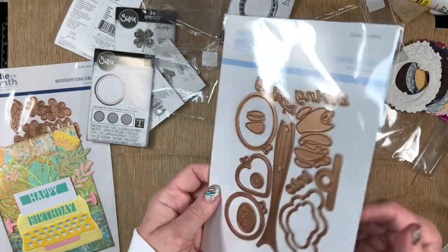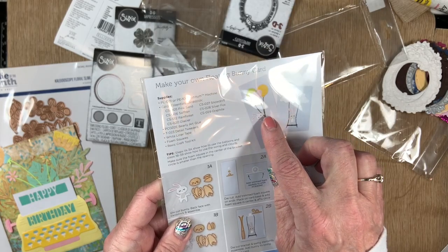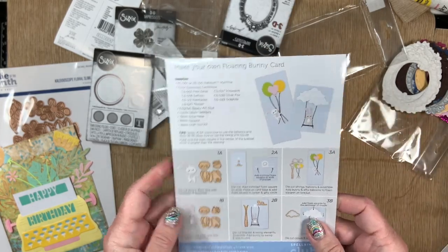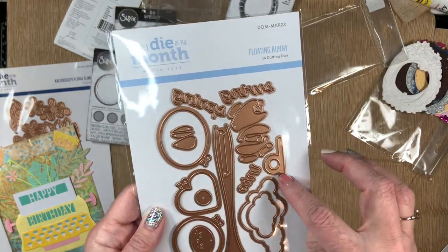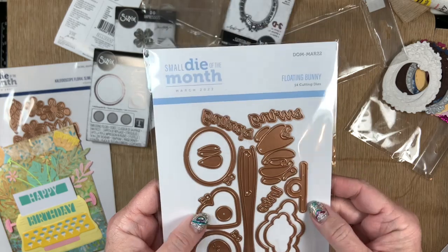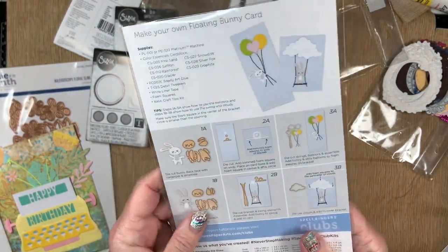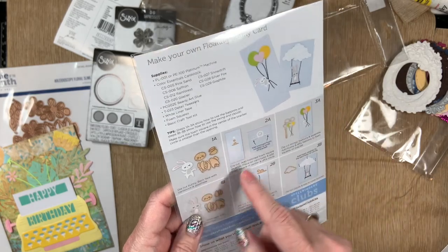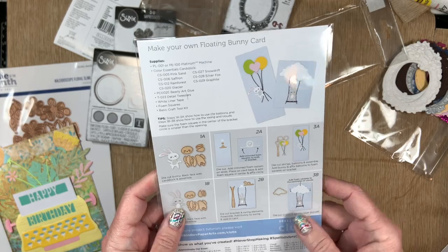Then this one is a bunny with balloons and clouds. I've been studying it trying to figure it out — I think when you assemble this a certain way, you can get the bunny swinging back and forth. I'm guessing I'll have to play with that.